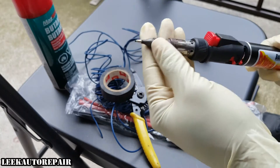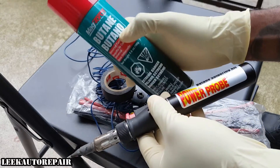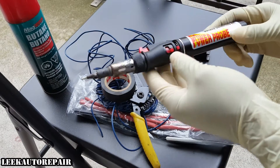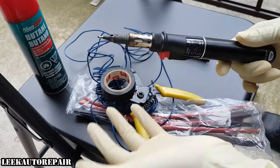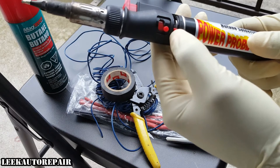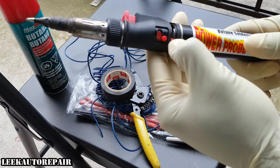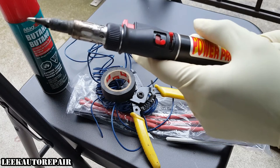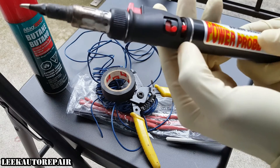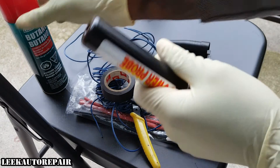It hasn't let me down yet. The only thing I ever need to do to it is recharge it with this butane right here. You can get this from your local parts store, anywhere that sells butane — probably Home Depot — but I always go back to the parts store because they always have it. Right here you have your on button, and this is what regulates how much butane you want to mix in. You got a low setting and a high setting — stuff that's hard to heat up you might want to turn the temperature up, but I always keep it right in the middle to avoid wasting gas.